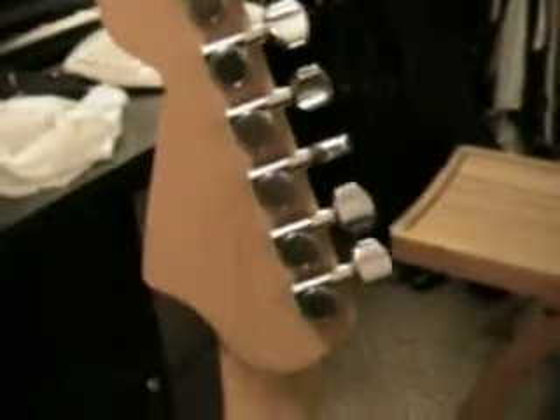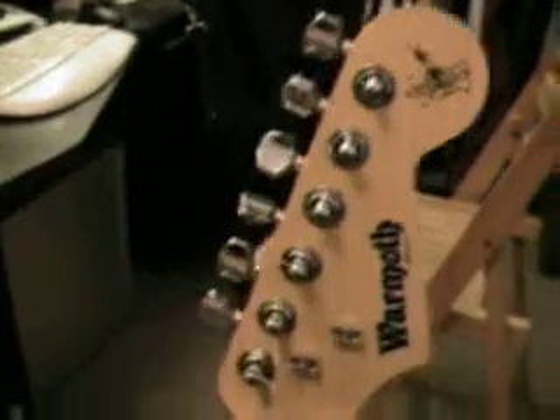The tuners are just stock from my Squire Tele. They're decent. They're easy to install because they don't have any screws, but there are two little nubs that you kind of had to make holes for in the wood so they don't shift around. They're nice and solid.